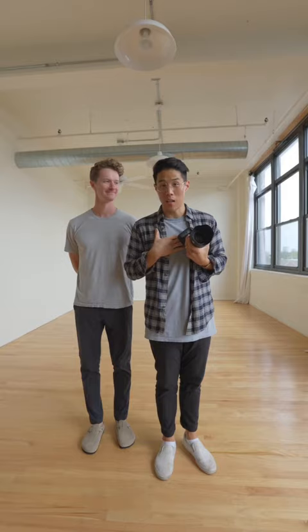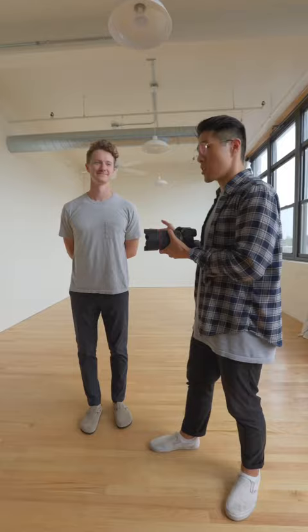Hey guys, what's up? I don't have a video coming out this week, but I thought I'd make a short with my friend Stephen about this lens. It's the Canon RF50 1.2. I've never shot on it, so this video is really just going to be me shooting on this camera lens for the first time with Stephen as the subject.